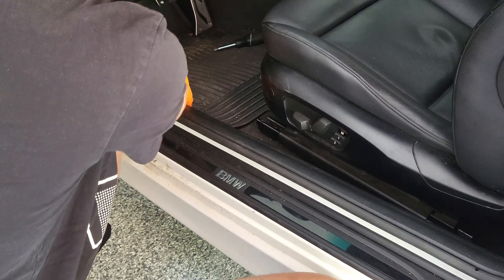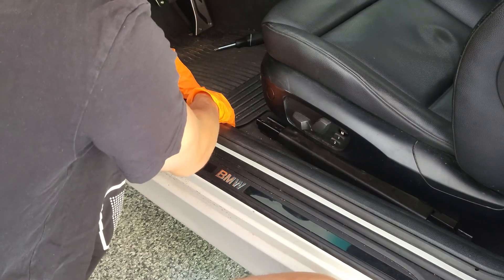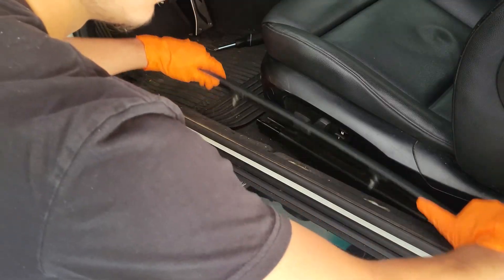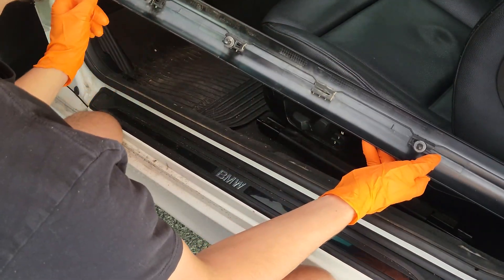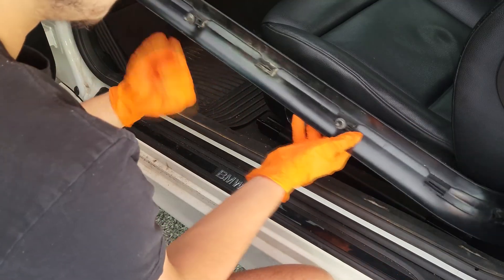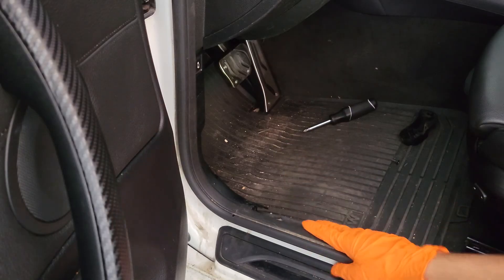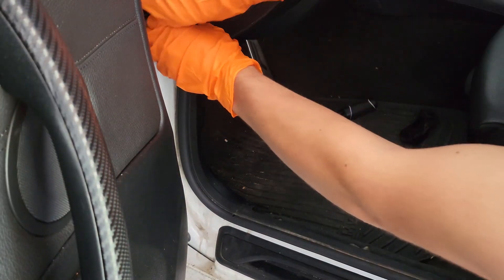All you do is just pop it up like that. You'll see there are seven pins — usually some get left in there, but that's alright. Now I'm also going to remove the weather stripping that goes up to there. You're just going to pull it out — this might require some force — and just peel it back to the end of this panel.